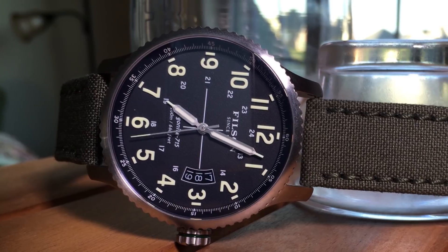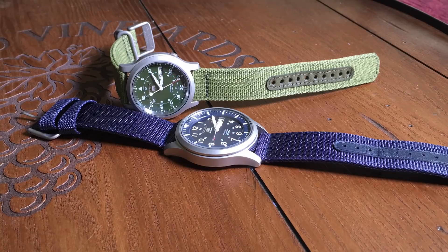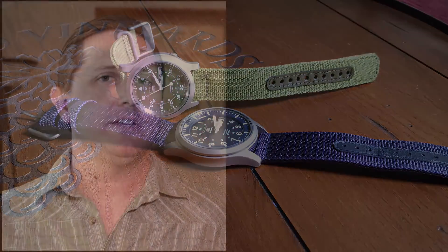It's safe to say field watches are my favorite type of watch. There's just something about the dial layout and the ease of use that really appeal to me. When it comes to affordable field watches, Seiko pretty much has it locked down with their SNK and SNZG field watches. While they are great, some people think the SNK at 37mm is a little too small, and some people think the SNZG at 42mm is a little too big. So it'd be nice to find something in the middle — say 40mm.